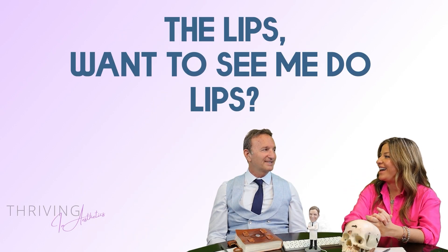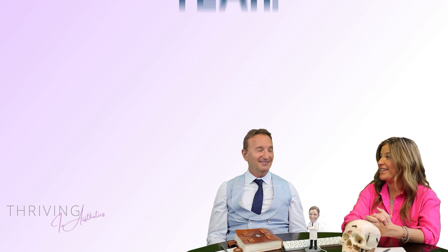Thriving in three — Lips. You want to see me do lips in three minutes? You like the way you do lips, don't you?